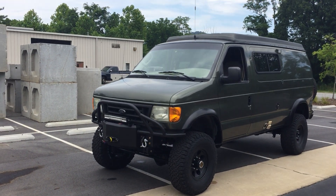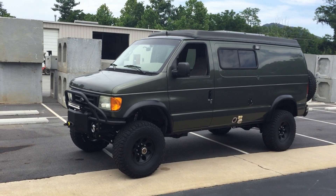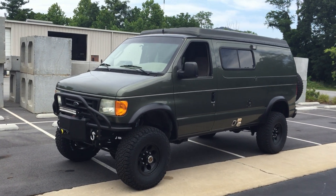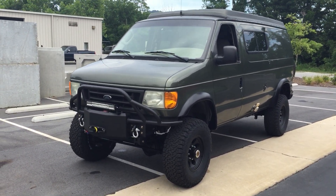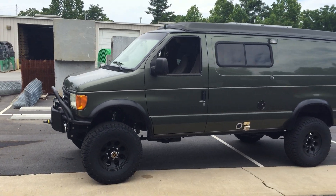Hey, Chris here at U-Joint again — another van. It's a super nice van; everyone at the shop is in love with this thing. It's a 2005 or 2006 E350 5.4, and it's lived its life up until now as a two-wheel drive with a Sportsmobile interior and pop-top.